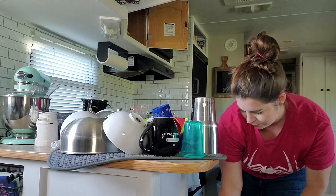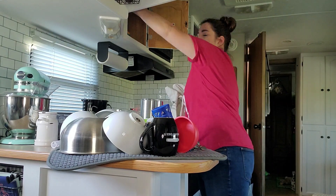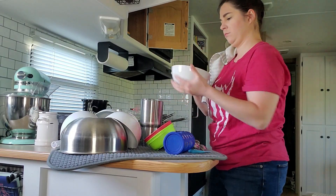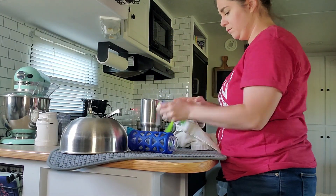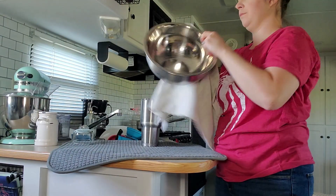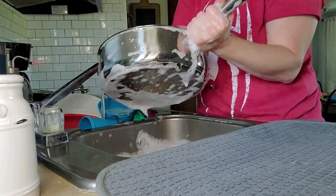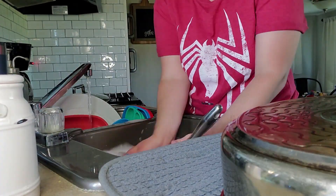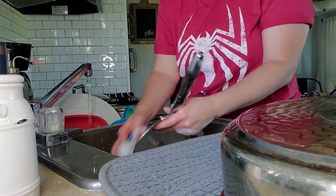I still have all of these dishes from what I did this morning, so I need to put them away so that I can clear off my drying mat. I originally was just going to wash the pan that I need, but I went ahead and decided to just wash all of the dishes so that I wouldn't be backed up later after we were finished eating. So I have a lot of dishes to do.